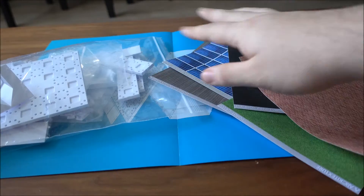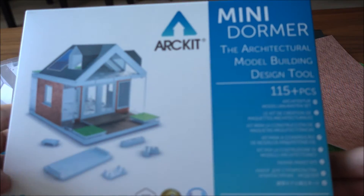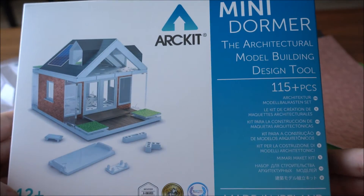So that's everything included in this kit. I hope you liked the overview and unboxing of the Art Kit Mini Dormer — and that's all for today, thank you.